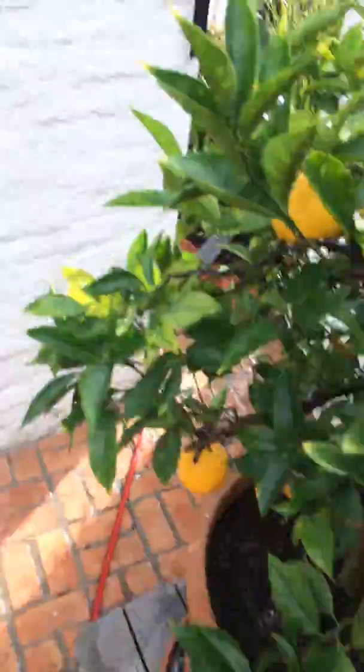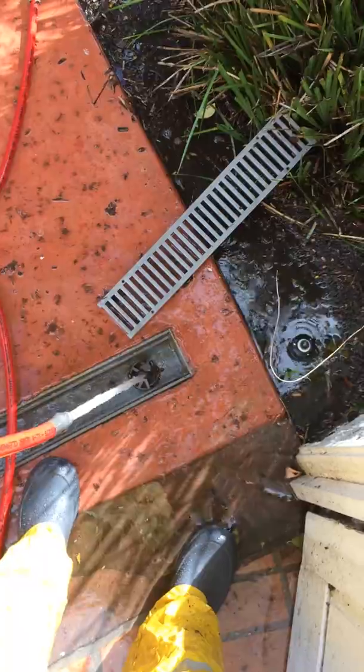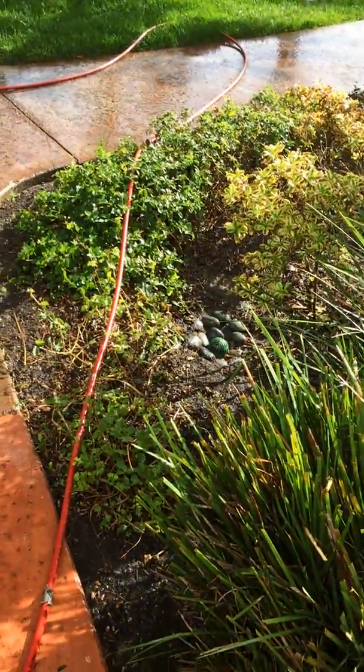We've got the area drain right outside the gate. This did have a lot of leaf debris in it. We got that cleaned out. This is taking all the water, and we can hear it on the outside HOA drains as well.